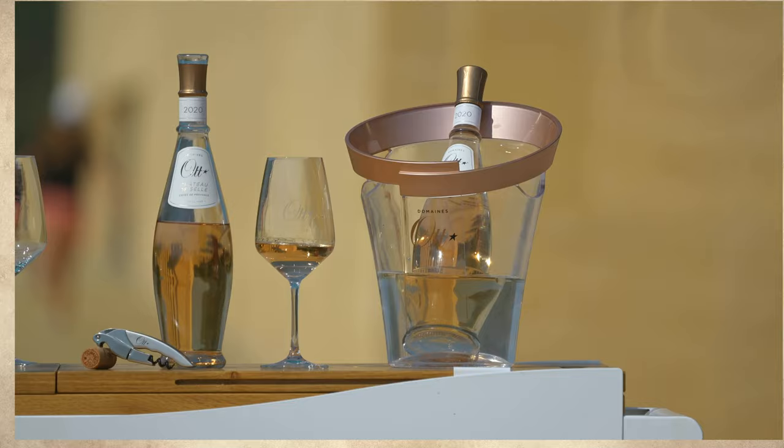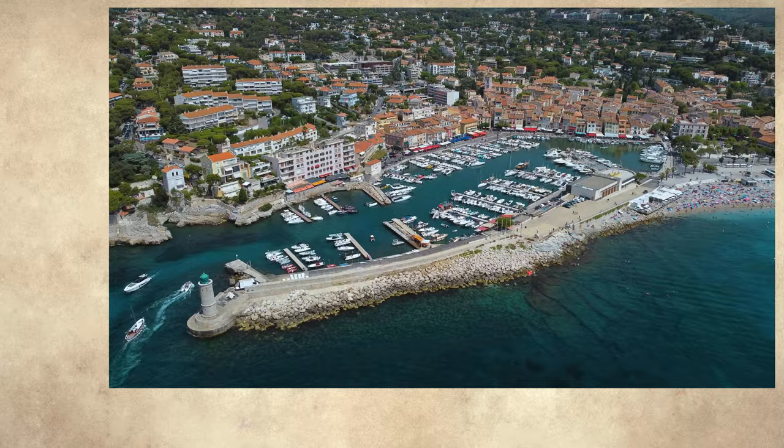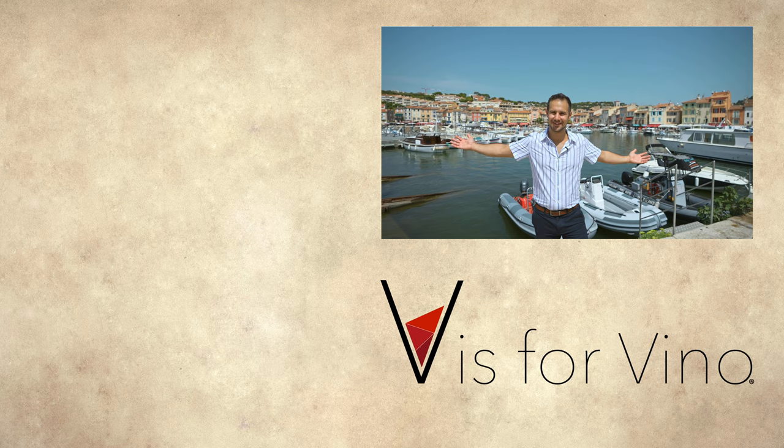If you want to know more about rosé wine and Provence, check out our Provence episode, where we explore this Mediterranean paradise and learn all about rosé from one of the top producers on the planet, Domaine Art. Check it out to the left.